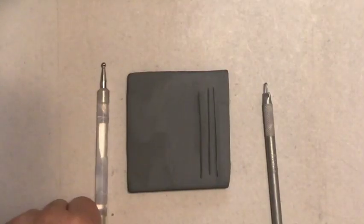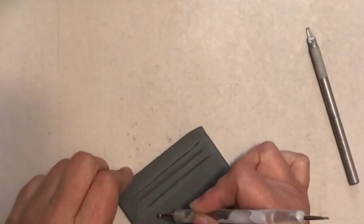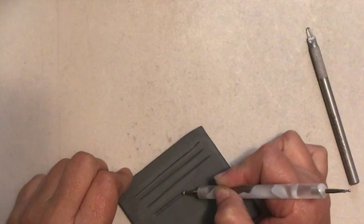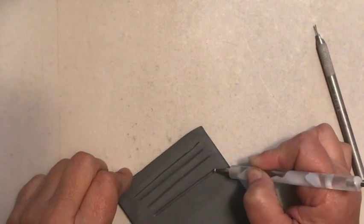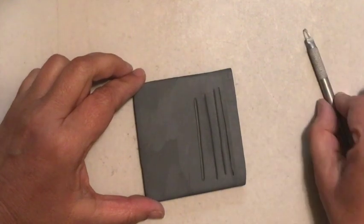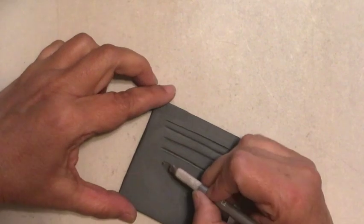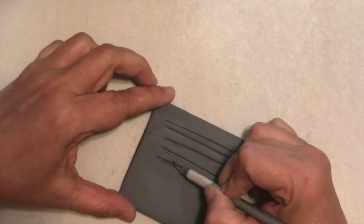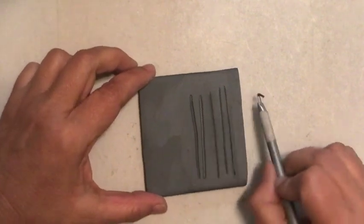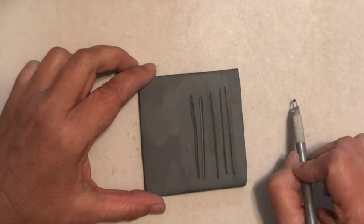A ball stylus, which compresses or displaces the clay, will give you a nice line and allow for the glaze to flow in and out of the line. A loop tool, which extracts the clay, will also give you a line that allows for the glaze to flow in and out of the line.